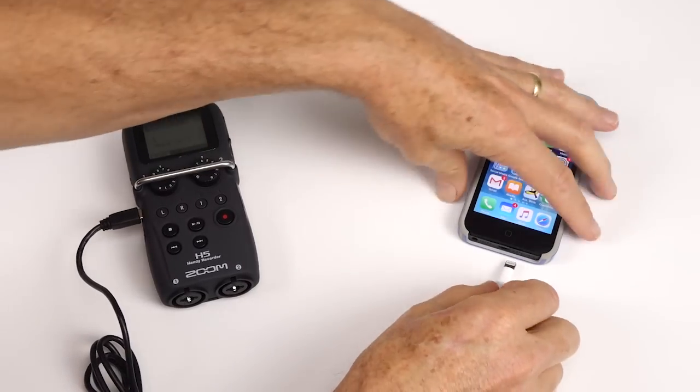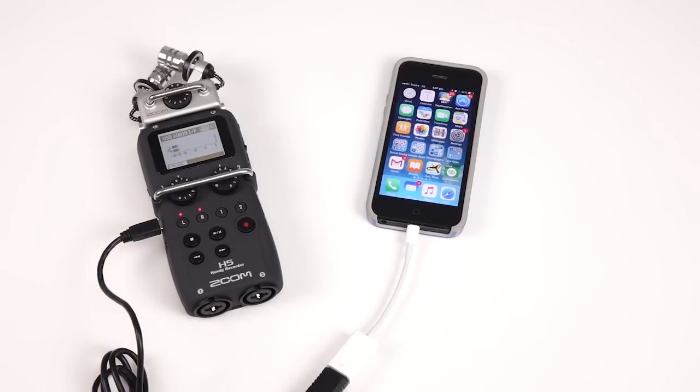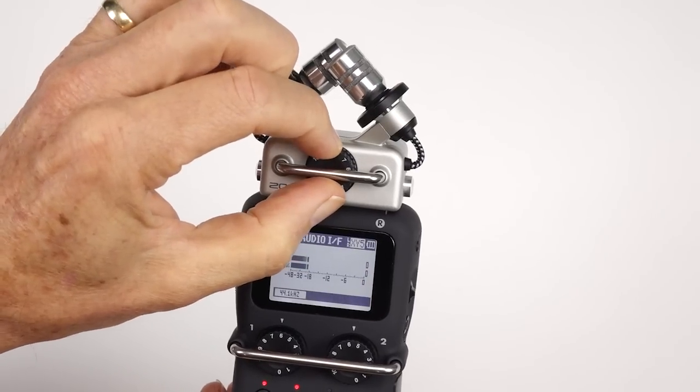And finally, connect the adapter into the digital or lightning socket on the iPhone. Now before you start recording you need to select the mic input that you're going to be using and adjust the level of the volume. Remember not to raise it up too much because you're going to distort the recording. A good level is about minus 12 decibels on the meters.